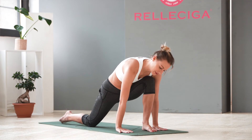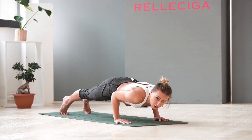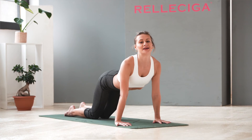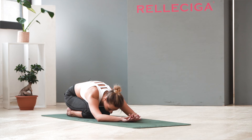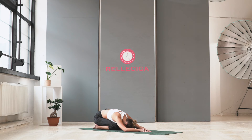Come to plank position. Chaturanga — bend your elbows close to your body. Inhale, cobra. And exhale, child pose. You can stay in a variation of child pose with your hands close to your body, not in front. If you want, you can stay here — but either way is okay. Just try to relax.